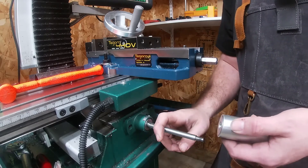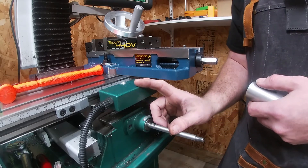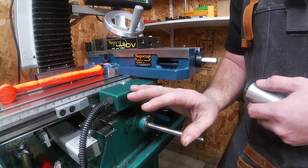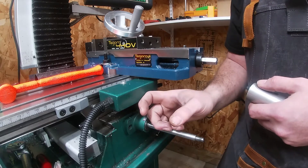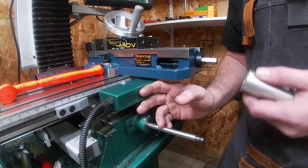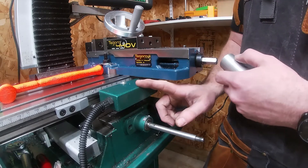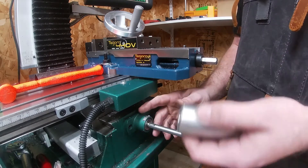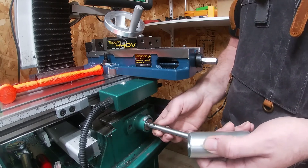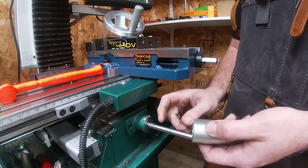I think this is pretty much a must-have modification if you decide to go with the factory Grizzly power feed. There's no reason Grizzly needed to make it this way — I think they just wanted to make this power feed unit fit as many machines as possible, and they just don't care what you give up in order to install it. Instead of purposely engineering a product that would bolt onto the machine and leave all of its functions and capability exactly the same, they just assume the buyer has the necessary skills to work around it.